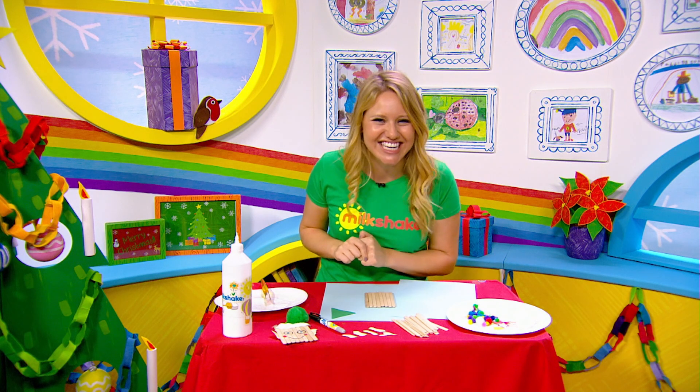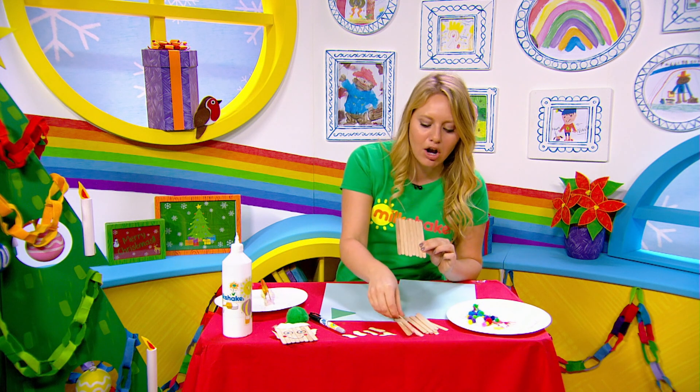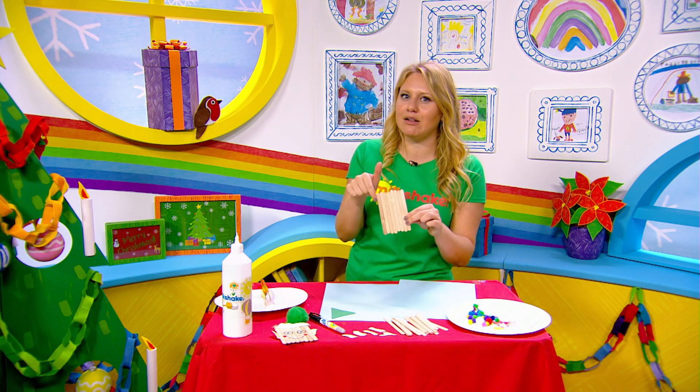Now let's get started. Starting off with our face, you are going to need to stick your lollipops together just like this. I did this one before just to save me a little bit of time.